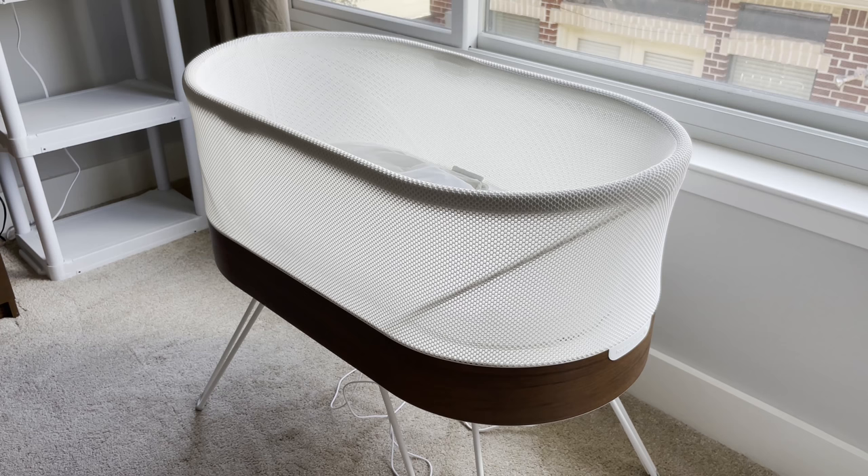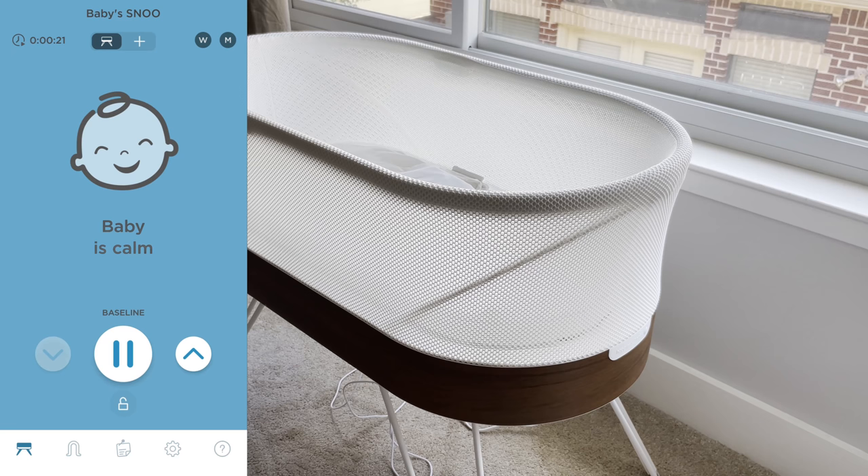SNOO is great at helping to calm the baby and rock them to sleep, but if the baby really needs to wake up — such as for eating — it will stop rocking and the parents need to come pick the baby up. I strongly suggest you download the SNOO app. By using the app you can adjust the volume or level. Once you go beyond level two, you can adjust the volume level further. We noticed our baby sleeps really well in purple mode, so we can lock the machine so the SNOO continues to rock the baby in purple mode and will not switch to any other mode.